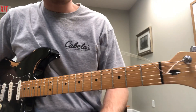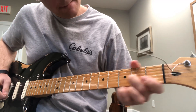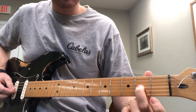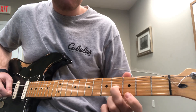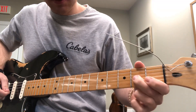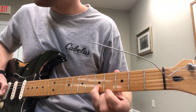I want you to practice this — one part of the solo that might kind of trip you up is this. My middle finger is right here on the second fret of the third string, slide into the fourth fret. Then my index finger is gonna be right here on the third fret of the second string. And my ring finger is gonna come right here on the fifth fret of the second string.